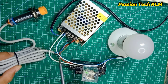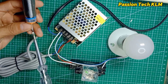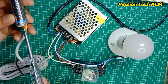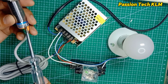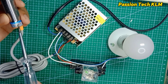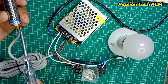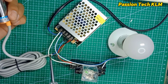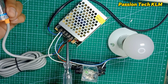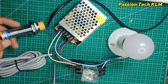This is the inductive proximity sensor, which will detect metal. This is NPN type with 3 wires indicated on the body. Brown is positive, blue is negative, and black is the signal output.